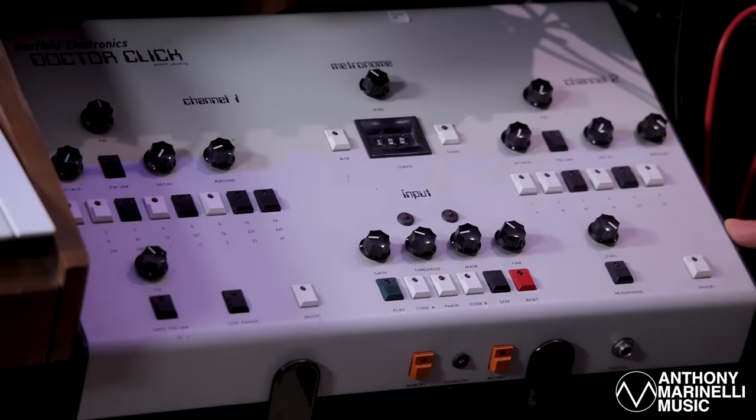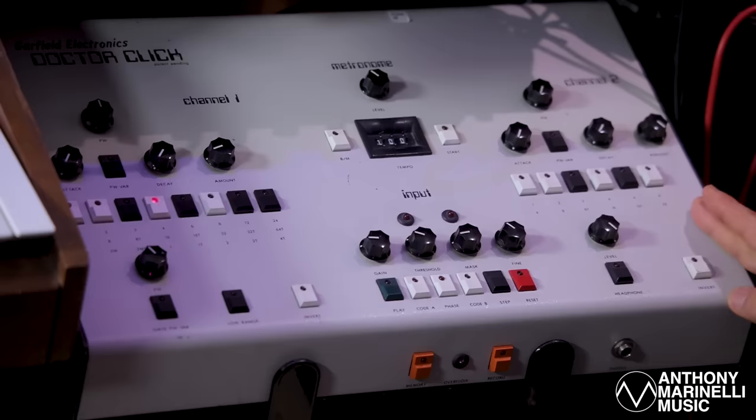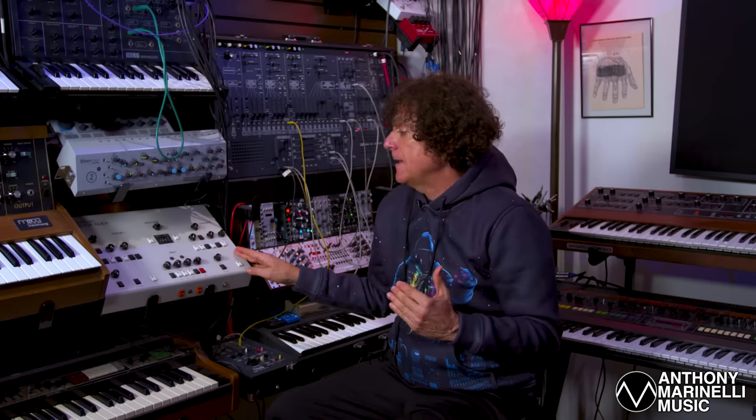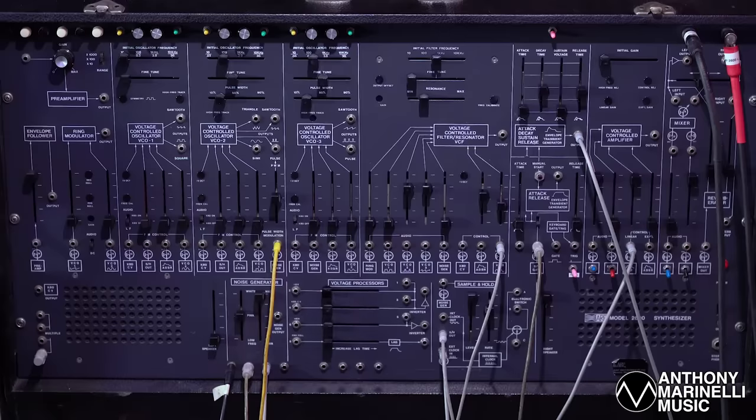It takes two things to make it work: a Dr. Click and this ARP 2600. By using the Dr. Click, I could create a click from one of the drum sounds and then drive the ARP 2600 so that the envelope generators will fire in sync with the track. And that's what I did.